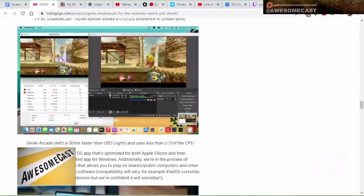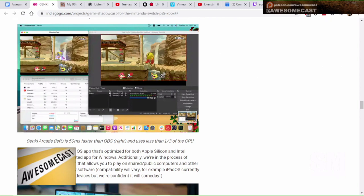That device will do both audio and microphone, so if you're playing a game like Overwatch, it lets you use your mic too, which is pretty cool. They also have a comparison showing their Arcade software basically replaces OBS — it takes up less CPU and is about 50 milliseconds faster. They even have a native macOS app. I've had issues because as you upgrade macOS, it seems every video input device that is not USB 3 does not work on the newer MacBook.